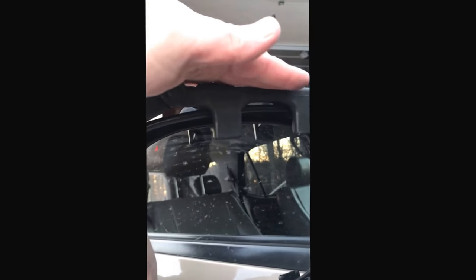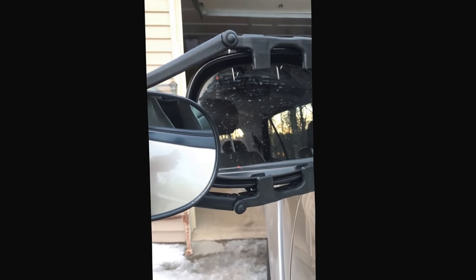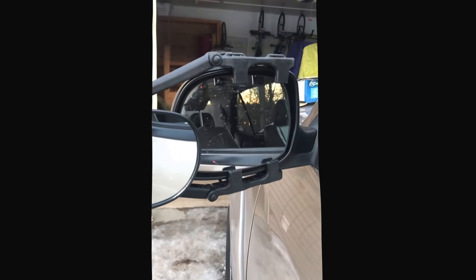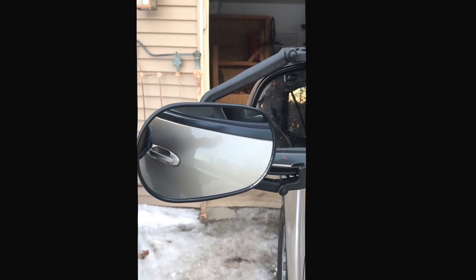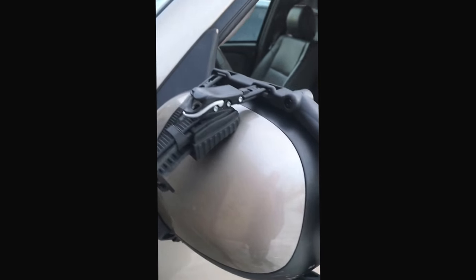It's pretty adjustable — like I said, these go up and down so I think it fits a lot of different mirrors. I'll put the link at the bottom so you can see it on Amazon. It should fit most cars, and if you're towing something it's probably a good idea to have that extra view on the outside. I'll let you know how it goes if there are any updates.